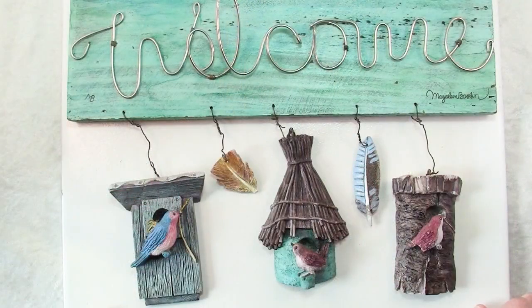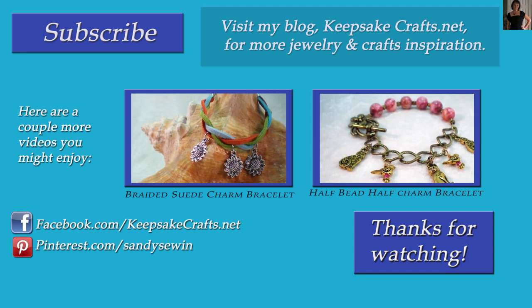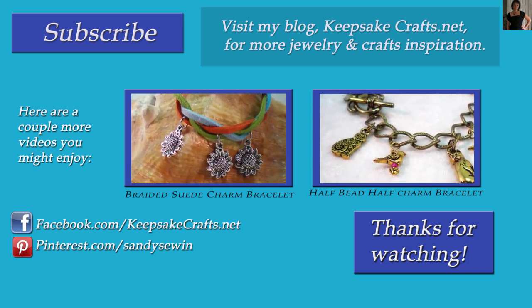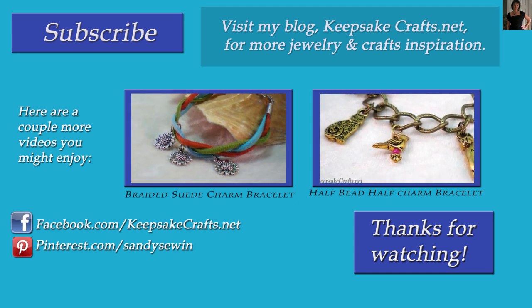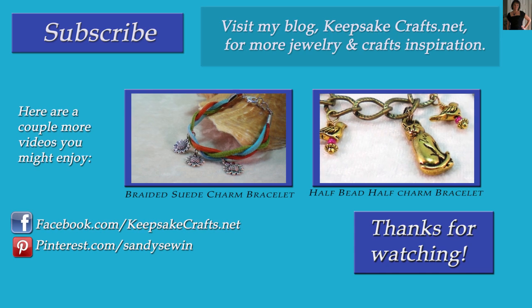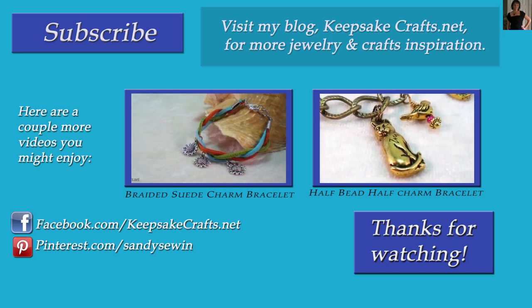I hope this has given you some ideas for ways you can use alcohol inks in your crafting and around your home. If you liked this video, please be sure to subscribe to my channel so you see more like it. Also check out my blog, KeepsakeCrafts.net, where I have lots more creative ideas and inspiration. Happy creating! Bye bye.